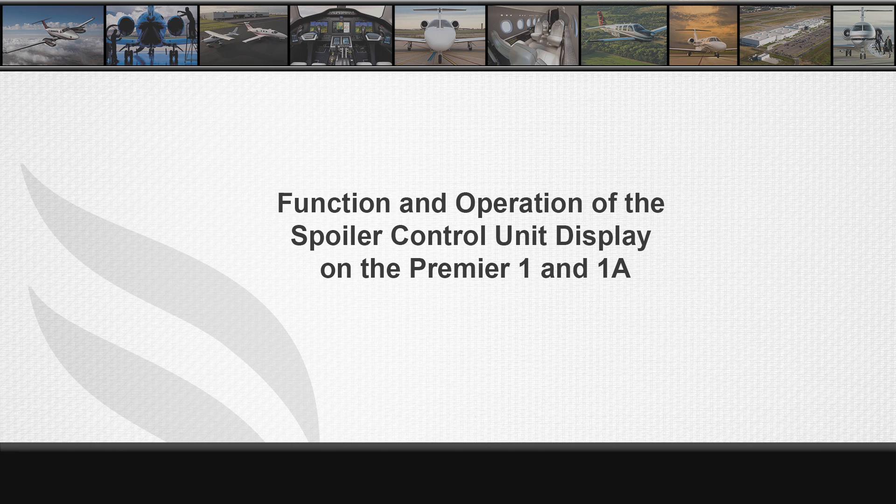My name is Bill Jarvella, customer service engineer for BeachCrab Premier Model 390. In this video, I will show the function and operation of the spoiler control unit displays.